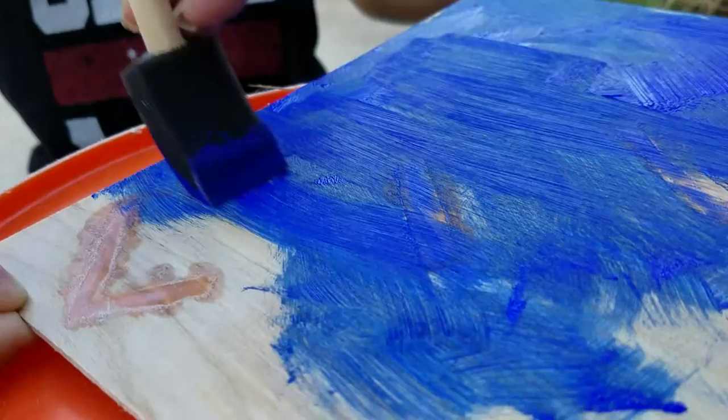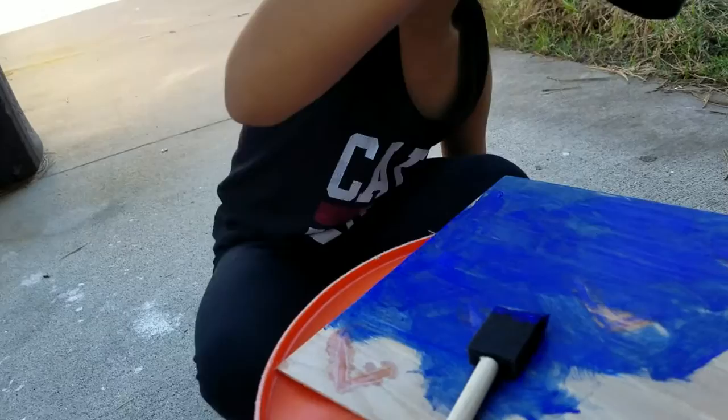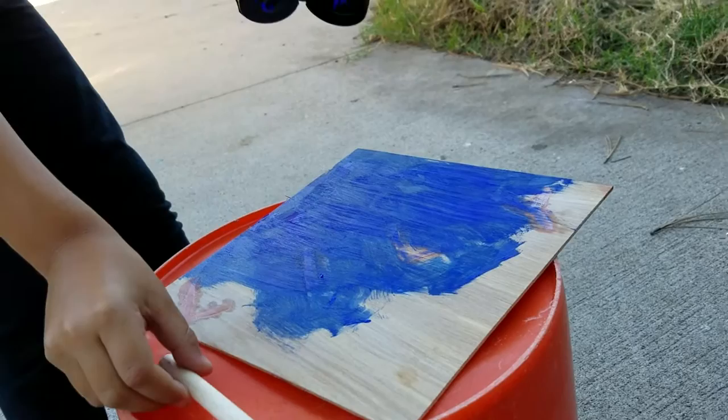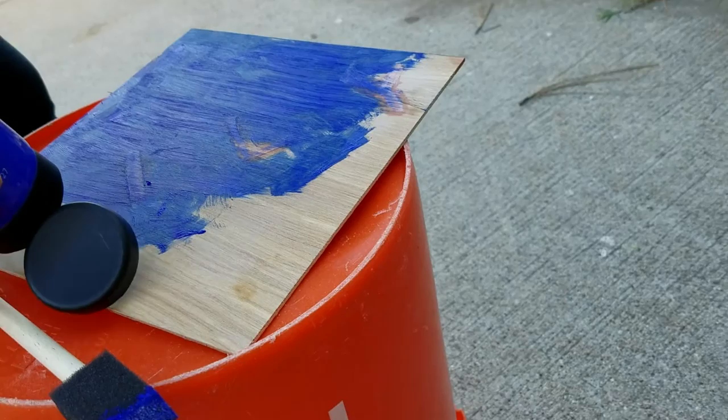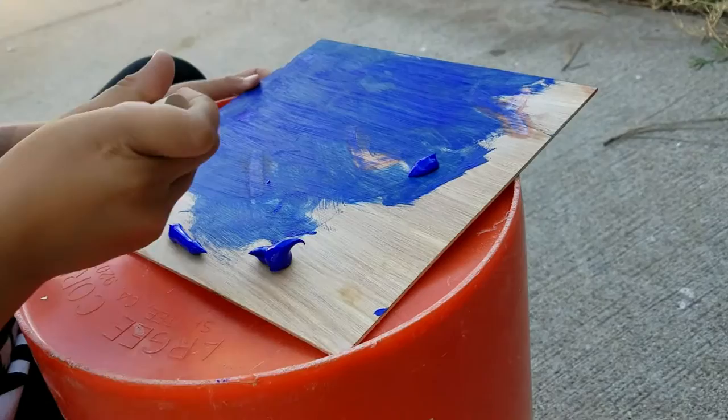I don't know how to do it. Alright, looks like you need some more paint. Okay, I'm going to take the paint on this side. So I'm going to take this, and here we go — on this side. I'll hold it for you. Thank you. You're welcome.